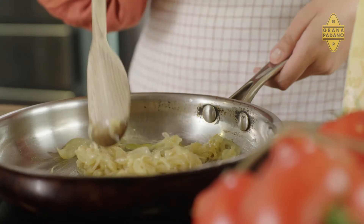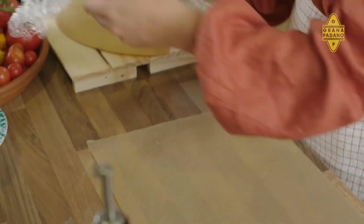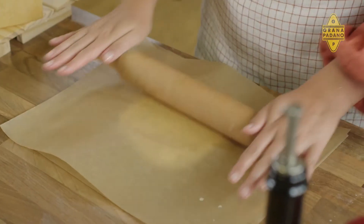Those onions look great. I think we're ready to roll out and build our galette. We've got our dough rested, and it is very crumbly, so we're going to make it easy on ourselves and use two sheets of baking paper — pop the dough in between and roll it out.